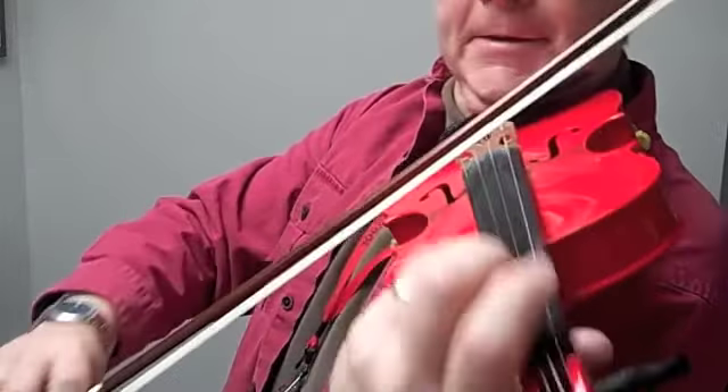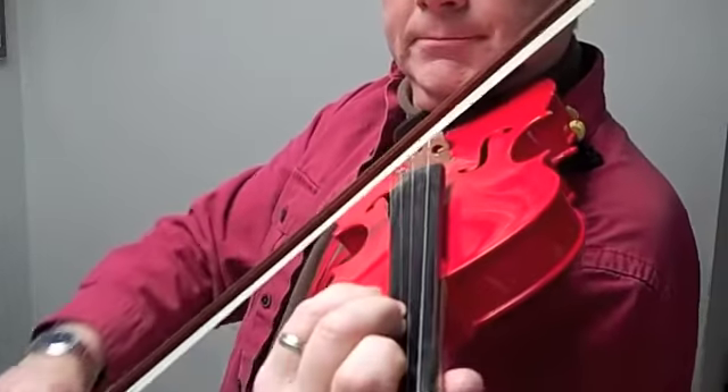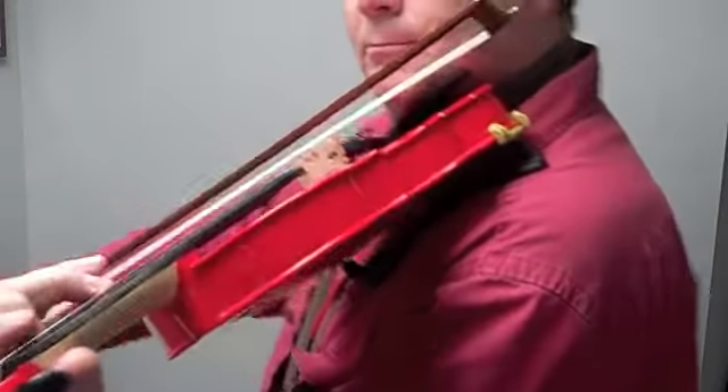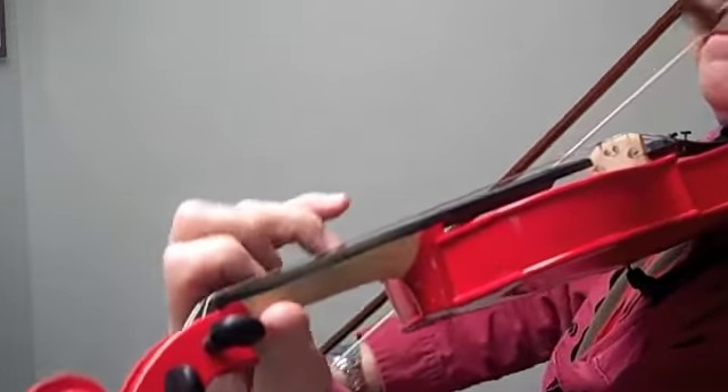Make sure your bow grip is set. Hand position. Make sure that elbow is underneath, straight underneath that violin. One and two.